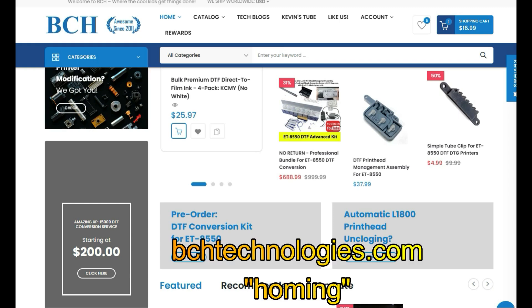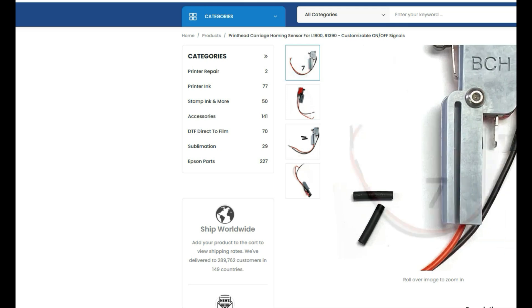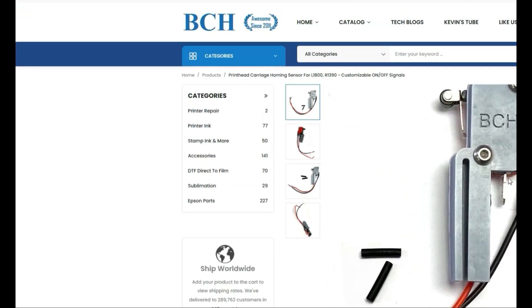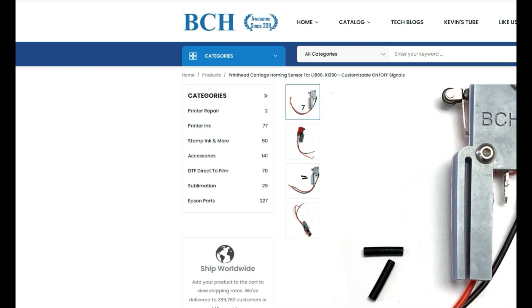We go to bchtechnology.com and search for the word 'homing.' This sensor detects if your print head is parked at the capping station, which also means the printer is not printing. By default, there's no electricity coming through this red wire.